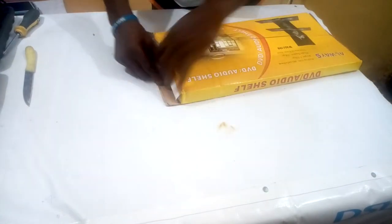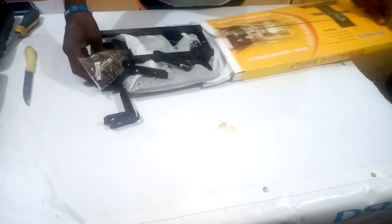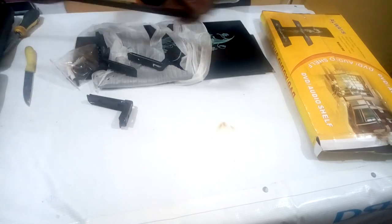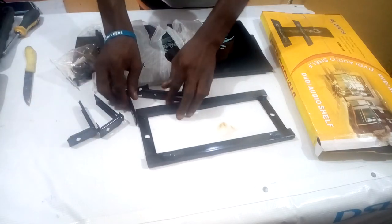I'll open it up and show you how the inside looks. This is how the inside looks — here is one of the hardware pieces, and here is another one.